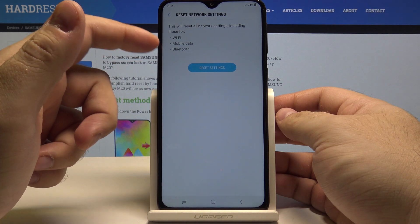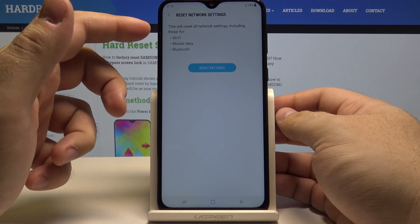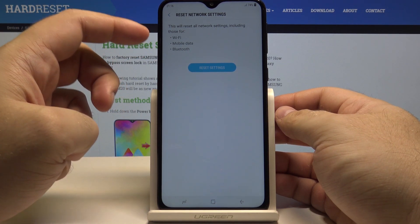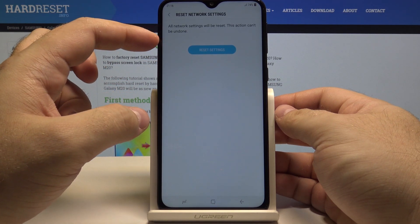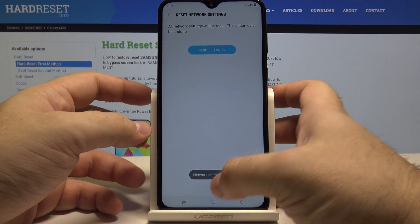This will delete all the settings and data you previously put in, like Wi-Fi, mobile data and Bluetooth. If you are sure of that, simply press reset settings and confirm your selection by pressing reset settings once again.